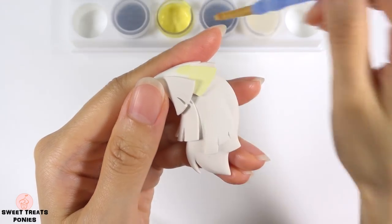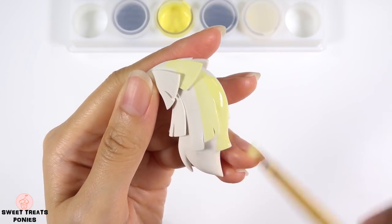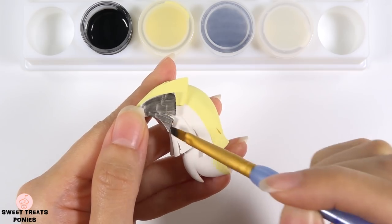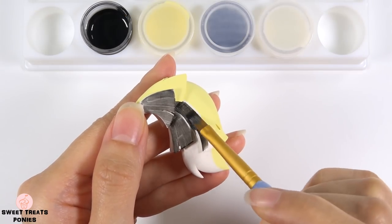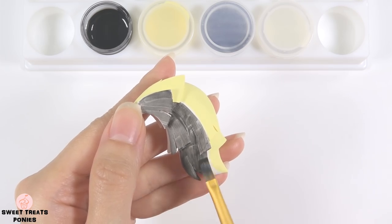Finally for her tail, I'm going to paint the right half yellow and then the left half black. There you go, all finished.